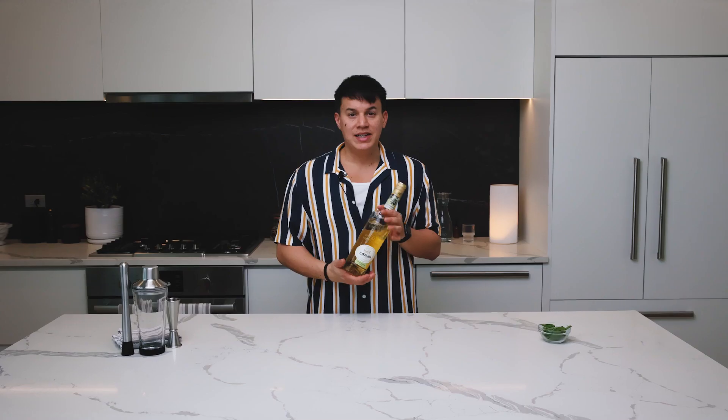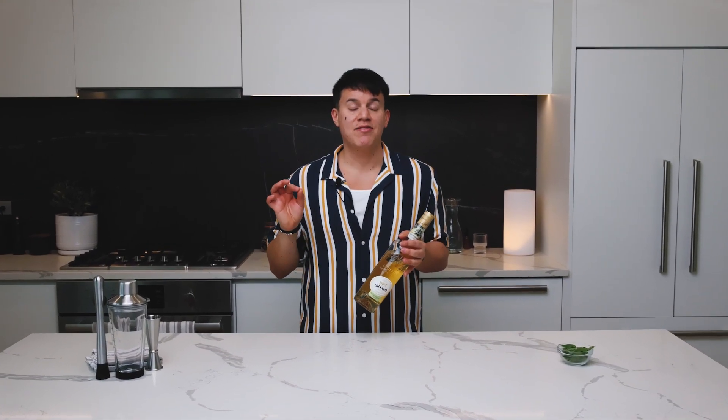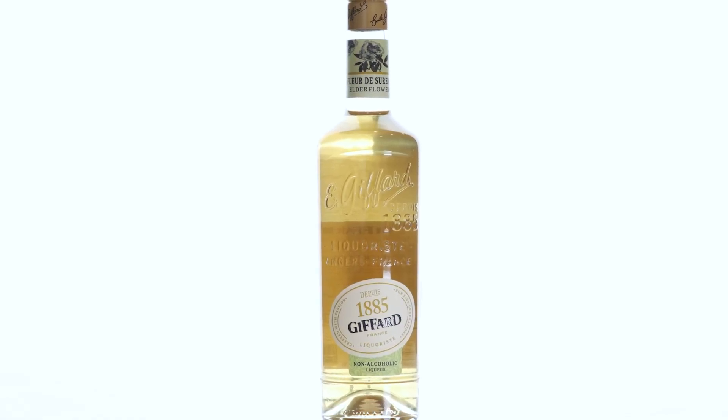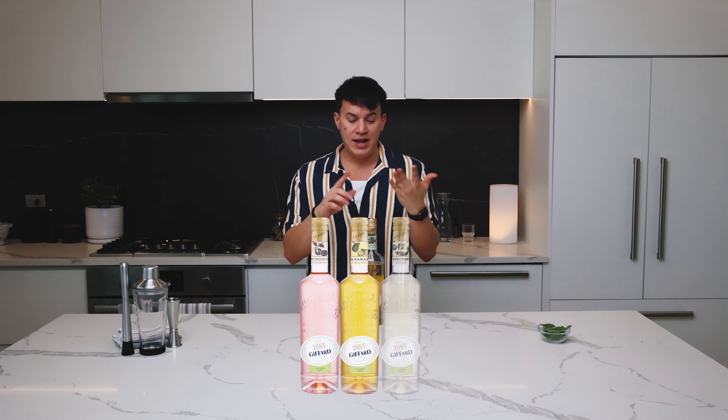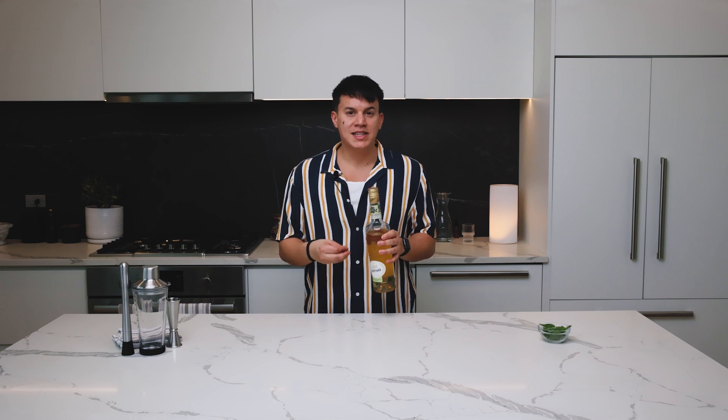I am using something new: Giffard's Elderflower liqueur. It is a non-alcoholic liqueur from a French company that started in 1885, so they have been around for a long time. They specialize in making liqueurs that are really bartender-friendly — the bottle shape is easy to set on a rack, grab, and use while making drinks in a restaurant or bar. About a year ago, Giffard released their line of alcohol-free liqueurs: grapefruit, pineapple, ginger, and elderflower. It has a really beautiful golden color. The aroma is very lychee-forward and really bright. It has a little sweetness but not that cloying floral sweetness — it just smells like it's going to taste really good, which it does.